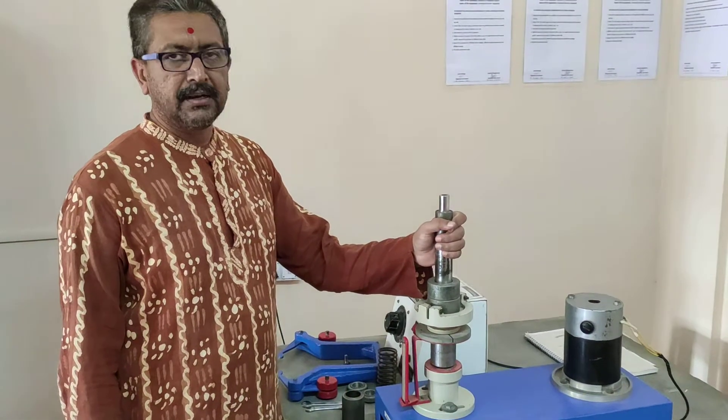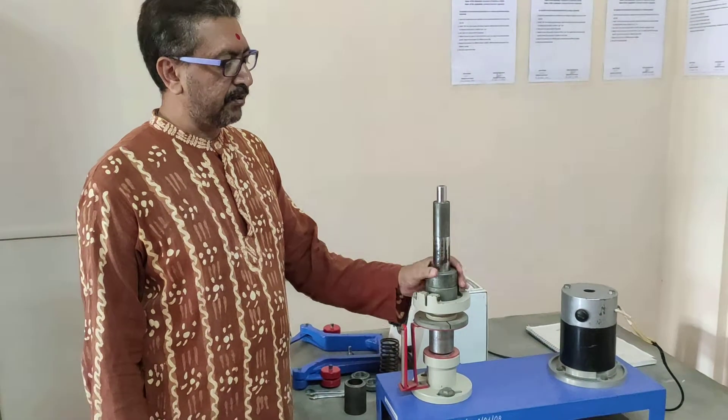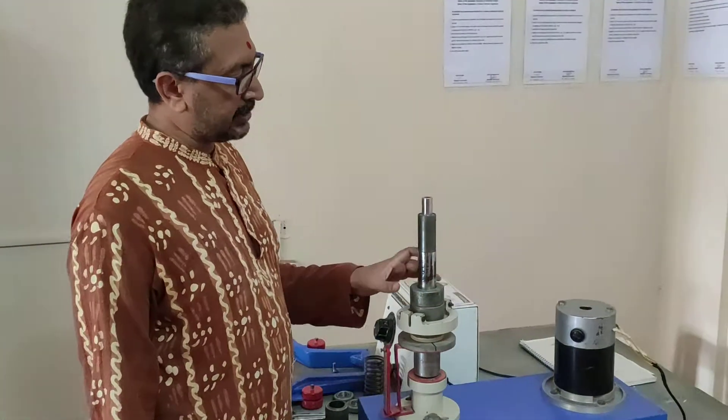Now we are going to assemble and make this apparatus ready to take readings for spring control — that is the Hartnell governor. Initially it will look something like this, so first we will proceed with the assembly.